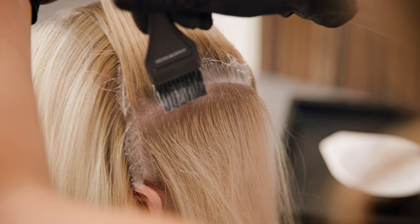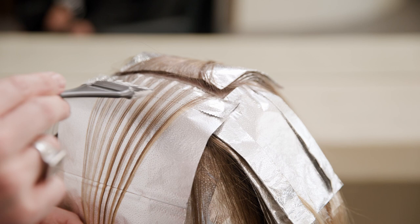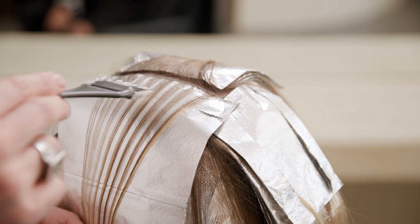Blond High Lift has superior spreadability, fast pigment delivery and uniform hair saturation for consistently flawless blonde results without the use of lighteners and toners.